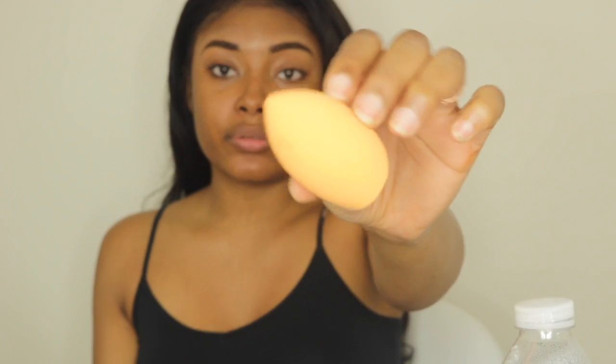I will be using a brand new beauty blender that I've never used — it's a Real Techniques one. It is damp, not wet — damp means it's very soft and you can't squeeze any water out of it.